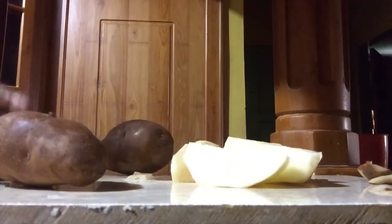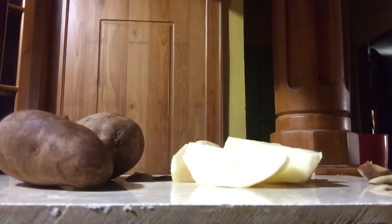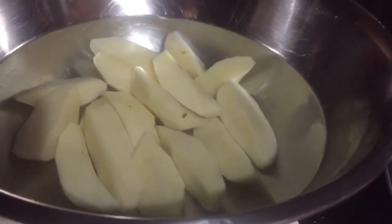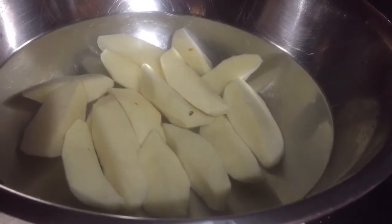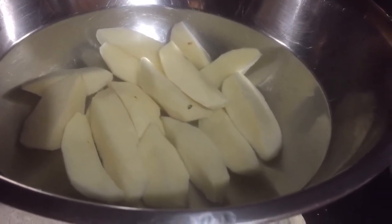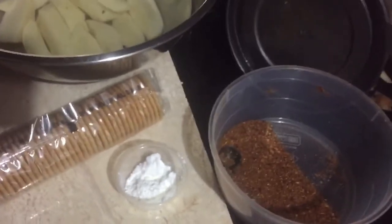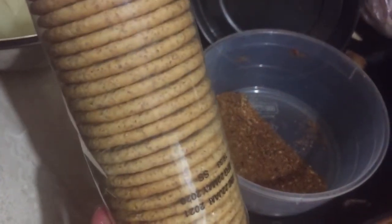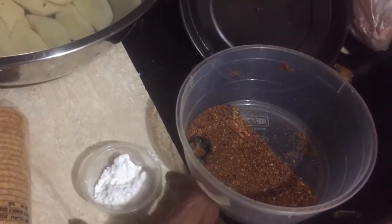I have peeled one potato and cut them into four pieces. I'm going to do the rest off camera. Once peeled, I have them in some water with a little bit of lime because I don't want them to get dark. I'm going to use some whole wheat crackers - you could use any type of crackers or cornflakes - and some cornstarch or potato starch, just to give it a nice extra crunch.